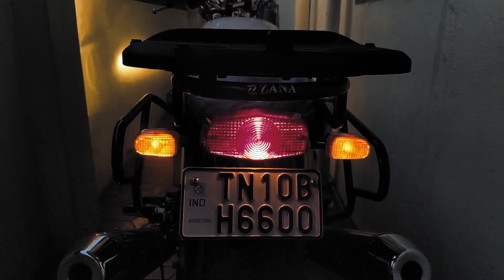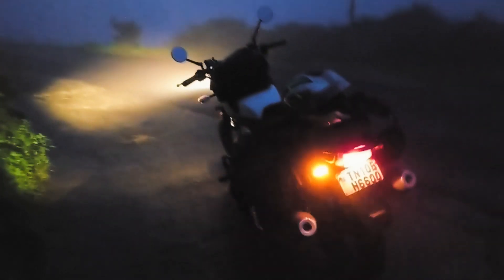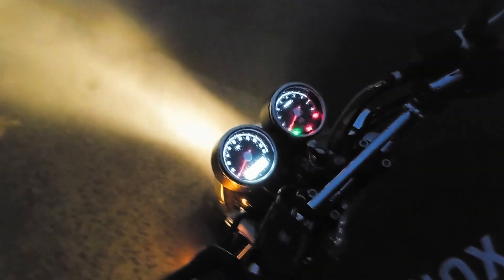Overall it is a pretty good product for your bike. If you are a tourer or you travel early in the morning or at night, this is a must-have accessory. It is very easy to fit — you can do it right at home. Simtek is a well-renowned brand and they have given extensive warranty as well. If you like my video, do subscribe to my channel and give it a thumbs up. I will see you in the next video — till then take care, bye-bye, ride safe, ride hard.